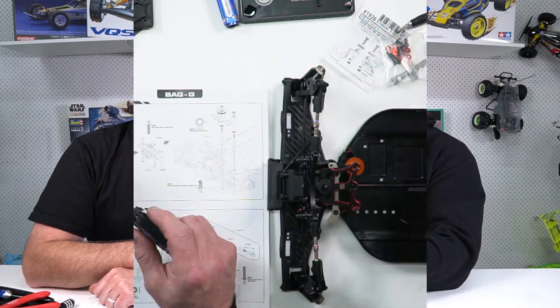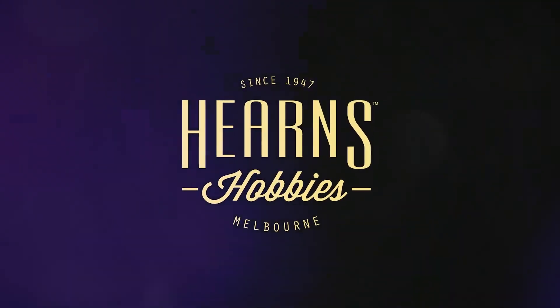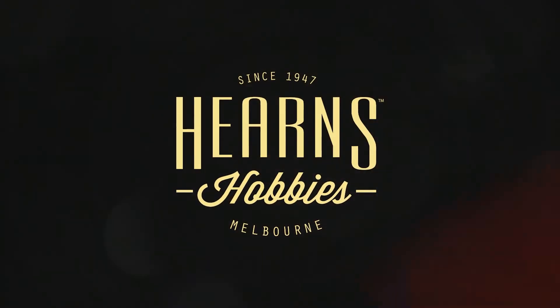Look at it - it is a tough looking buggy. Hi guys, Brett here from Hearns and I've got Simon back with me as we're going to do episode number four of our HB Racing E819RS. We're going to put the parts on the right way tonight. We're going to put the body mount on. We've got the front gearbox done, the center diff is in the car, and we've got the bone ready to hook up once the front gearbox goes in. So let's get stuck into it.